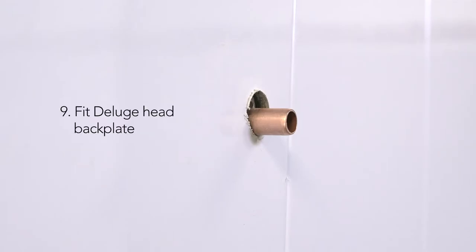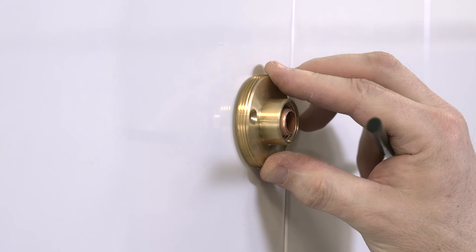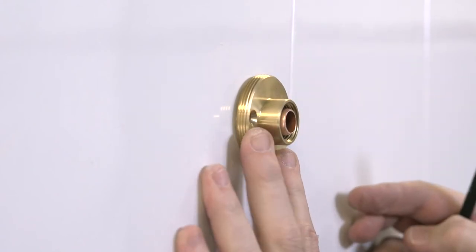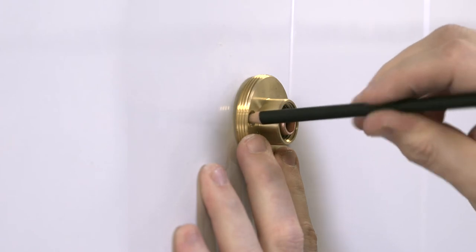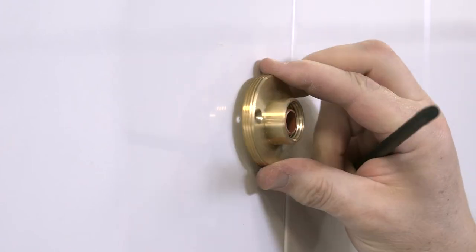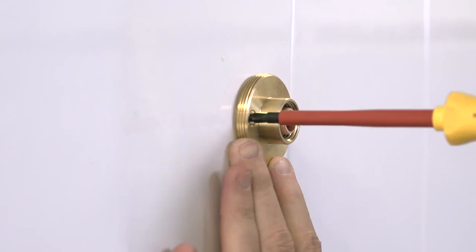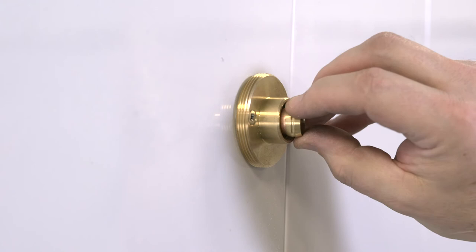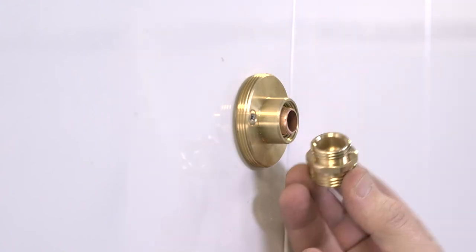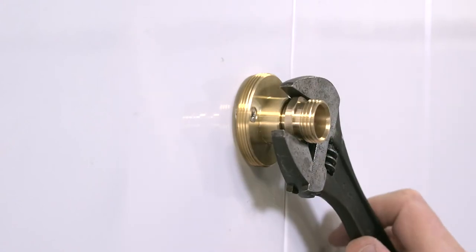Use a pipe slice to trim back the supply pipework 18mm from the finished wall surface. Using the backplate as a template, mark and drill the wall using the screws and wall plugs provided to secure the backplate into place. Take care so as not to damage any concealed pipework whilst doing so. To fit the shower arm, put the 15mm olive and compression nipple over the outlet pipe and tighten the compression nipple to form a watertight seal.